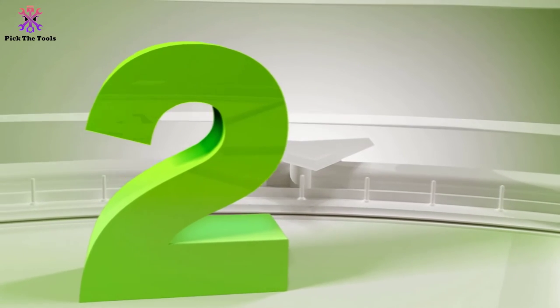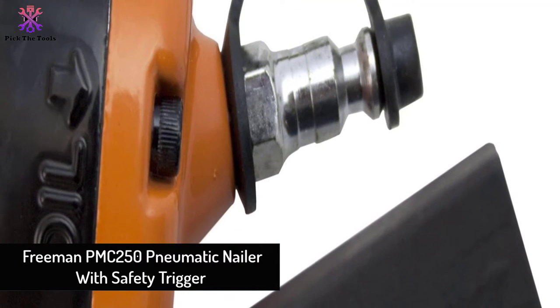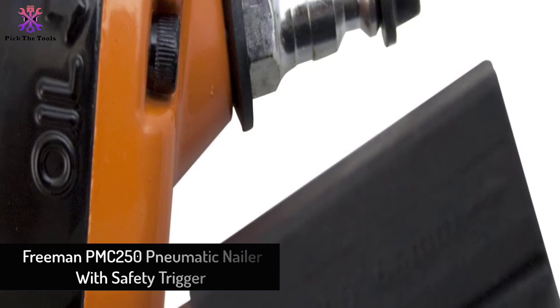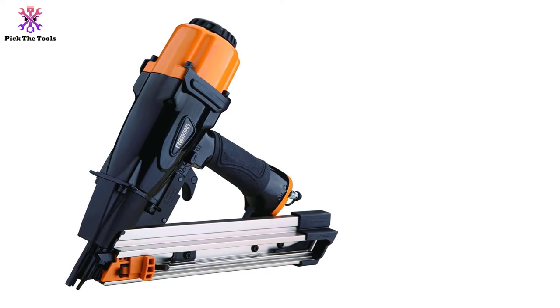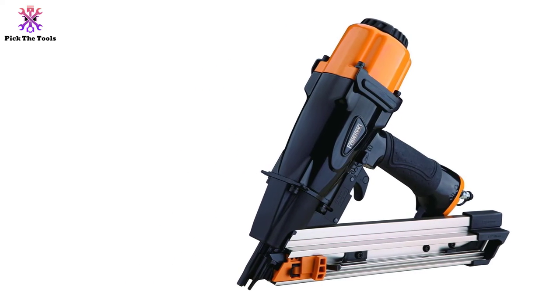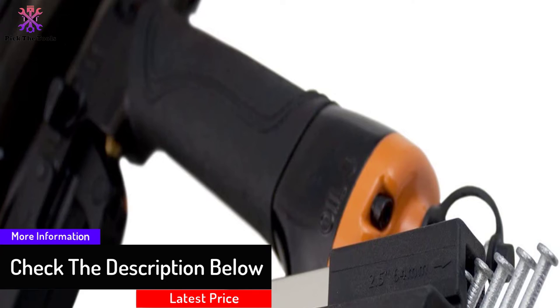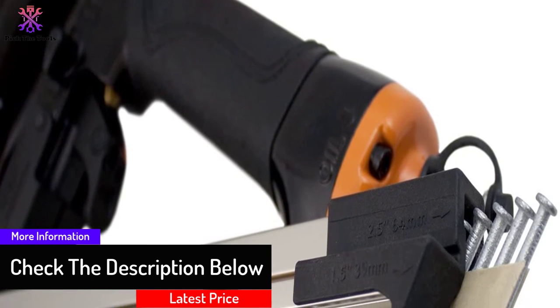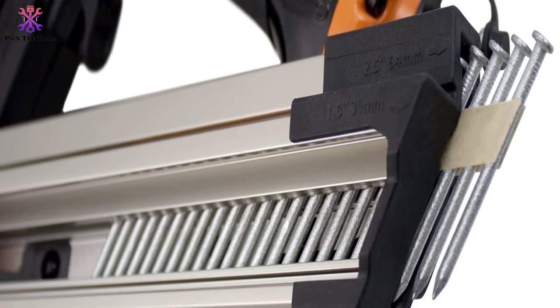At number two, we have the Freeman PMC250 Pneumatic Nailer with Safety Trigger. It is a pneumatic metal connector nailer that accepts both one-and-a-half and two-and-a-half inch nails, meaning it can handle rafter ties, strapping, hurricane ties, anchors, post bases, and caps. The safety mechanism protects you from accidents and the gun from damage — it is safe from dry firing, accidental firing, and accidental trigger engagement.